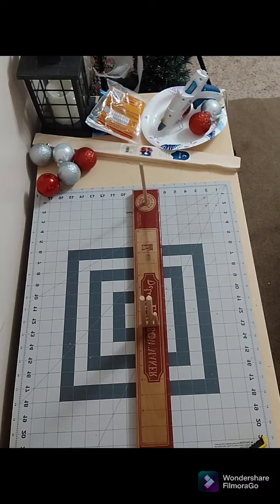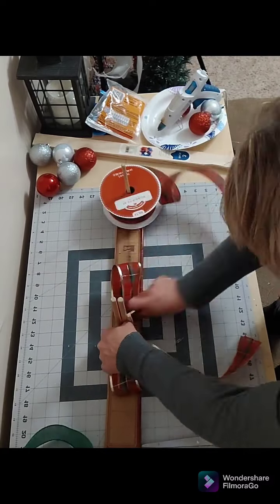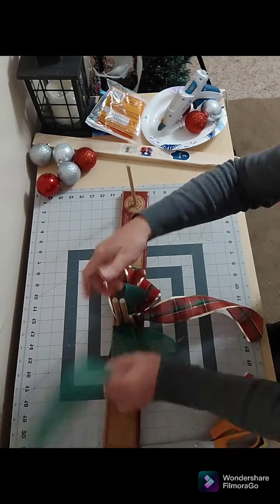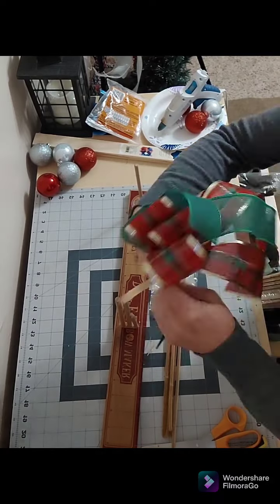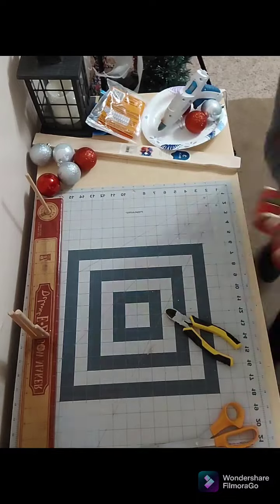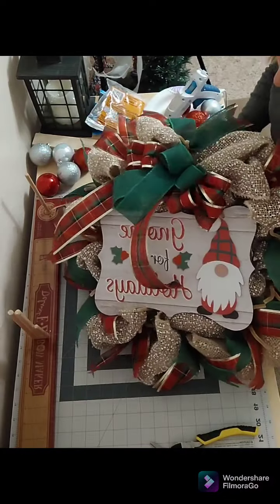Now it's time to work on my bow. I went with the classic plaid and the Christmas green — I did three loops each of the plaid and then just one loop each of the green. I use a zip tie to secure it and then add a pipe cleaner to the back before I zip tie it all the way down, so I can use those pipe cleaners to attach it to my frame.